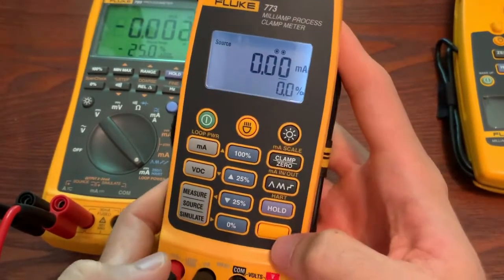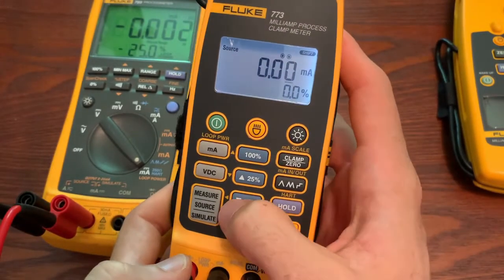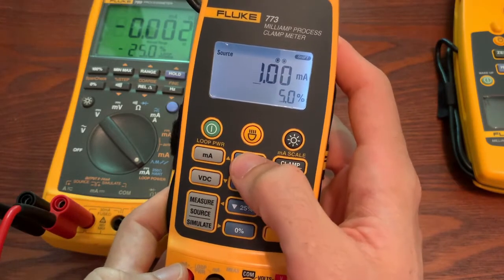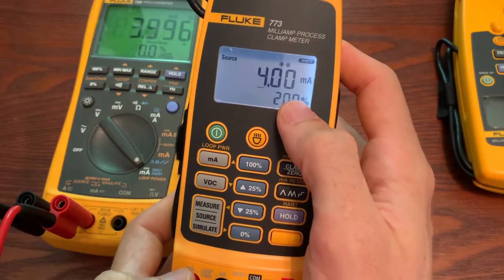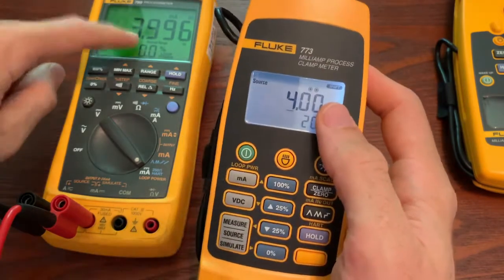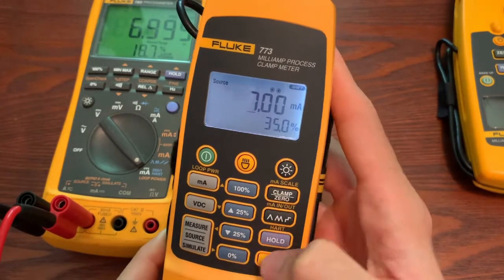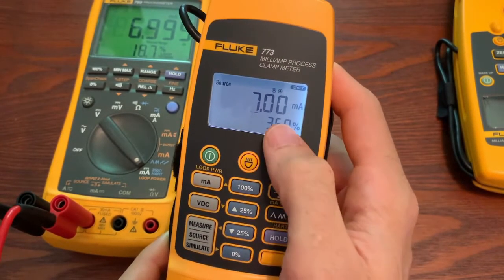What you can do is use the function key and dial — the little yellow arrows will tell you what you can do. You can dial over and increase the output. You can see I'm sourcing from this unit, and then this 789 is measuring it.